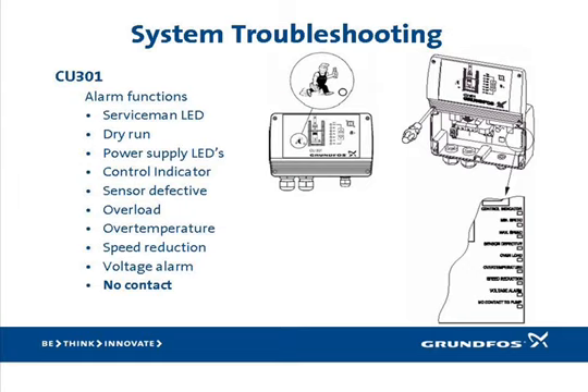Another possible cause of this alarm could be that the circuitry in either the CU-301 or the SQE that handles the power line communication may have failed. The easiest way to determine which one it is is to replace the CU-301 first and see if that clears the alarm. If not, then the SQE may need replacing. Keep in mind that if the R100 has been used to change the ID number of the system, any replaced components must also be set to the assigned number. For more detailed information, please refer to section 5.3.9 of the INO.